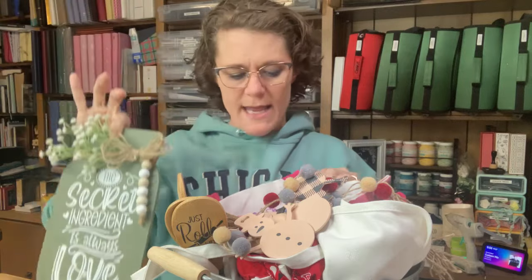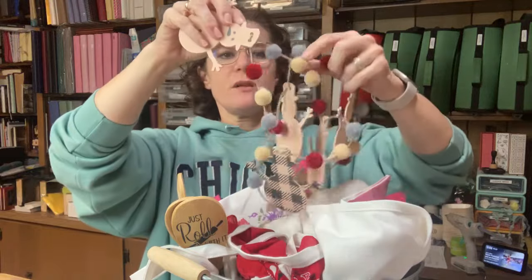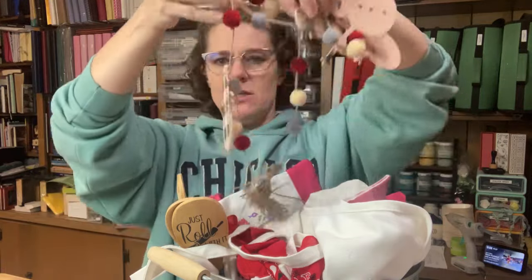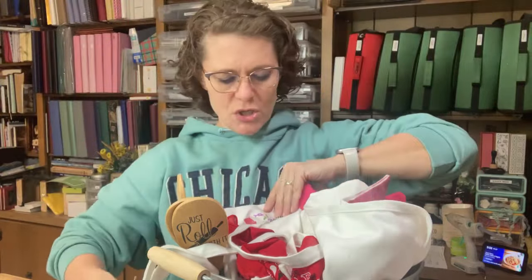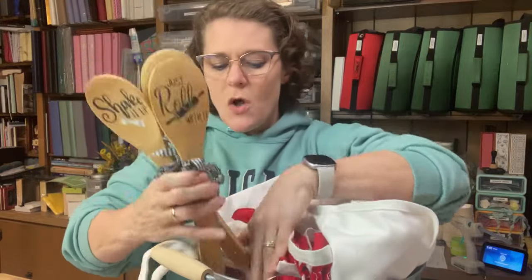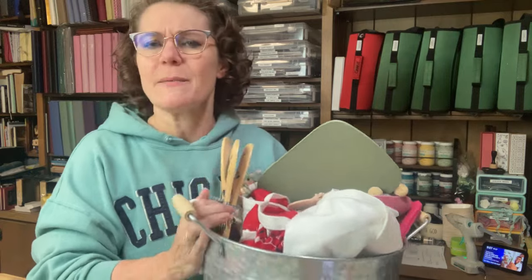Things like this with a cute jar and a stencil. We've done little beaded tag garlands. This little snowman — it's tangled because I just kind of took it down — it had these little snowmen. The stencil had the plaid and it had the face with the buttons and then it came with these little pom poms. Super duper cute. In the summer we've had a kitchen-themed one with kitchen minis and these wooden spoons. So many fun projects.